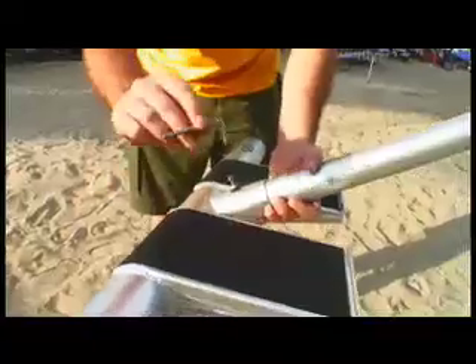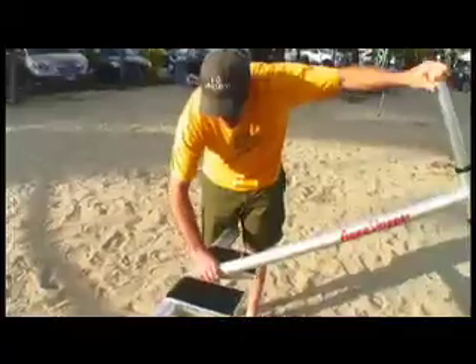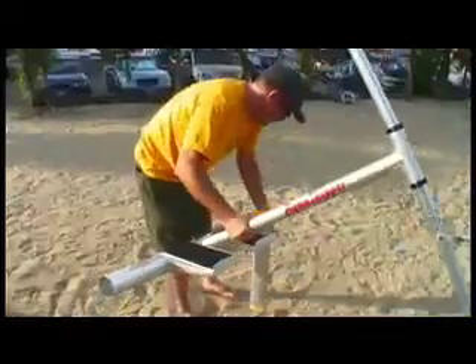The Aqua Skipper is easily assembled with the enclosed allen wrench. It comes with instructions and a DVD that shows you how to ride it, and it takes about 10 minutes to set up.